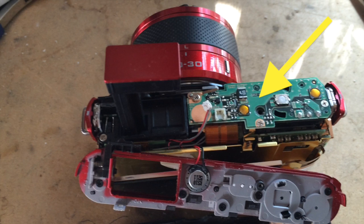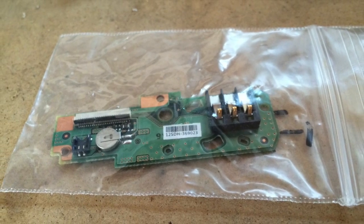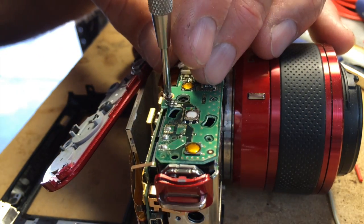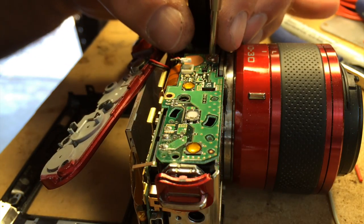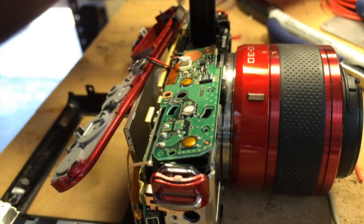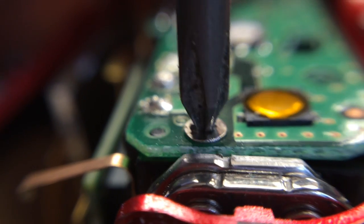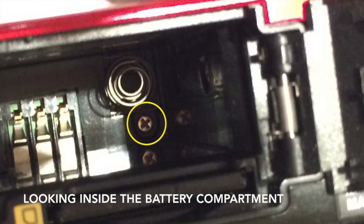Here on top is the power board — this is the thing we've got to remove and replace. Here's the replacement board, thanks to eBay. To remove the power board there are three screws on top, right here, here, and then one on the left side here. And then the one that got me was the one inside the battery compartment.